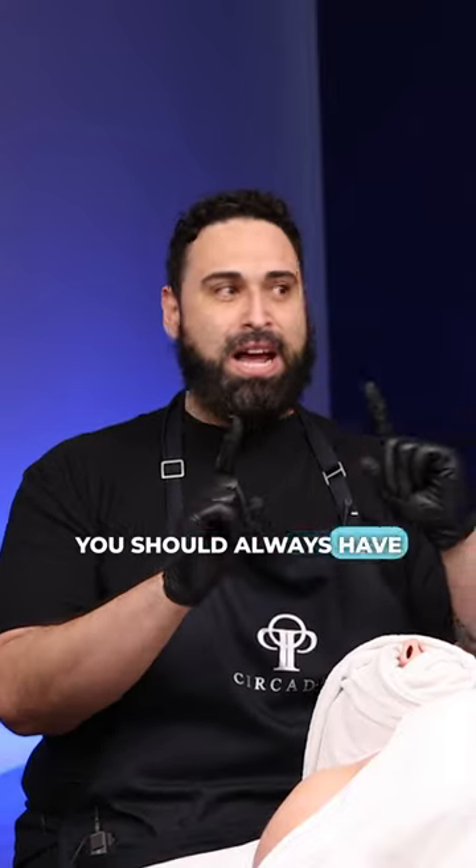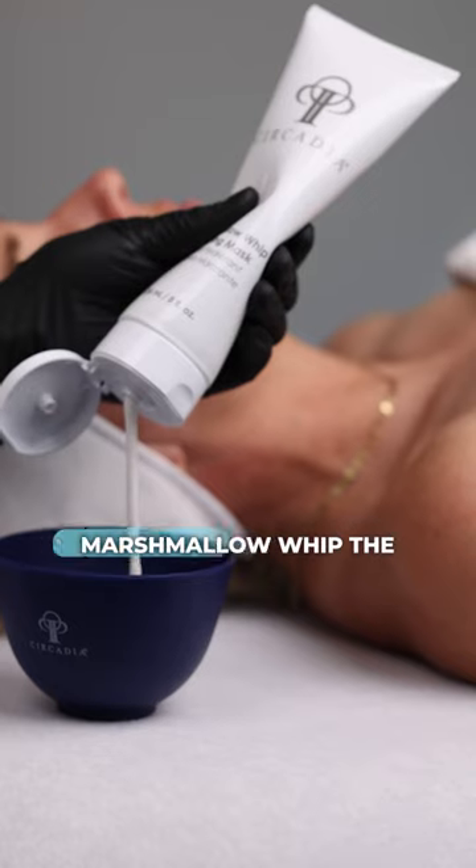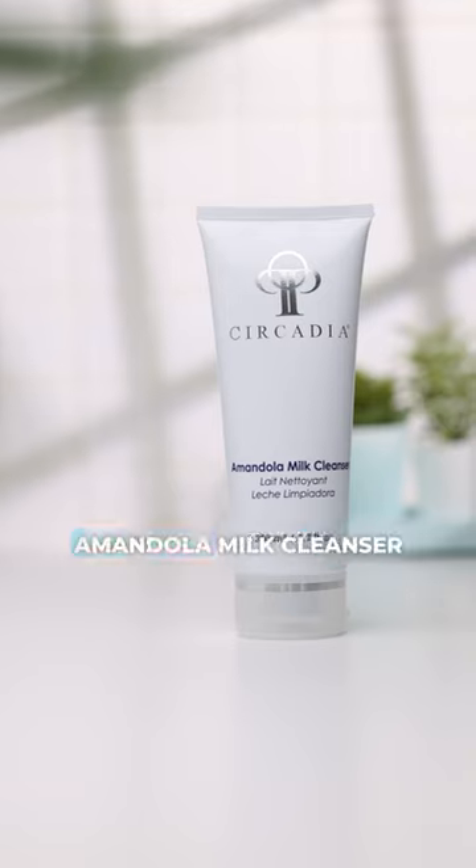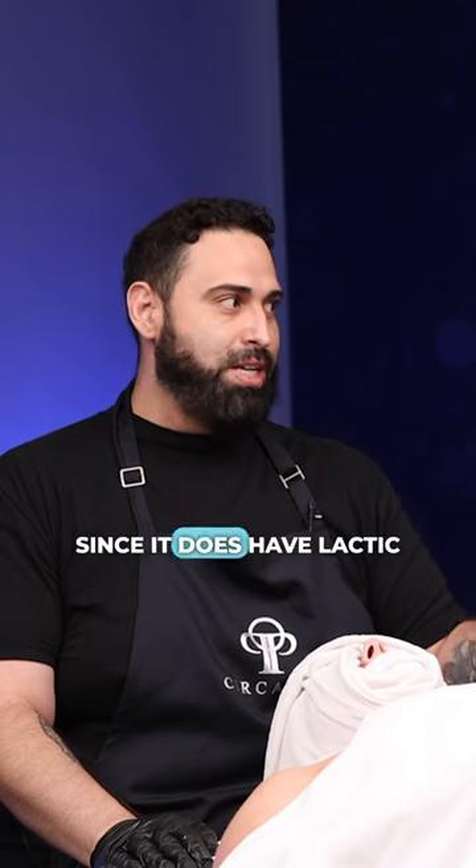Two products that you should always have in the back bar: one is your Marshmallow Whip, and the other is the Almondola Milk Cleanser. Think of the Almondola Milk Cleanser — since it does have lactic and mandelic acid, it's traditionally used to increase the activity.